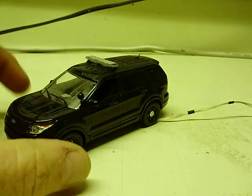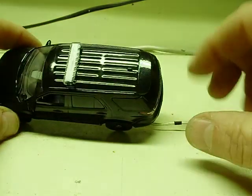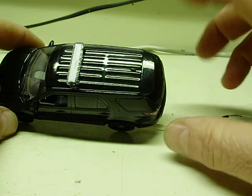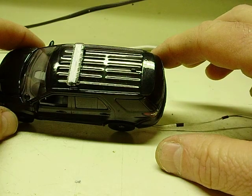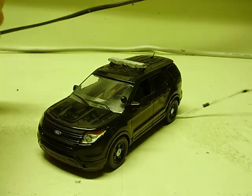Very detailed inside, too, by the way. This one — same as the Indiana Sheriff model — it's strobe. Tail light strobes, red and blue strobe light bar, flashing headlights.